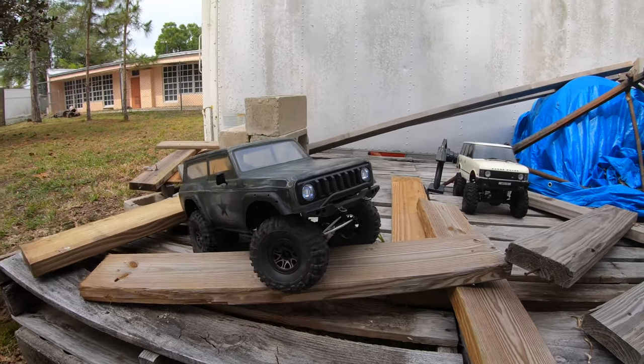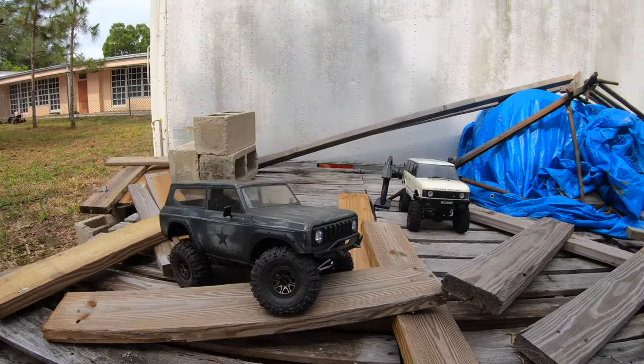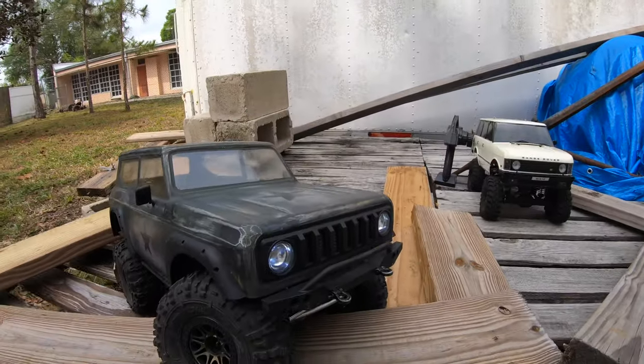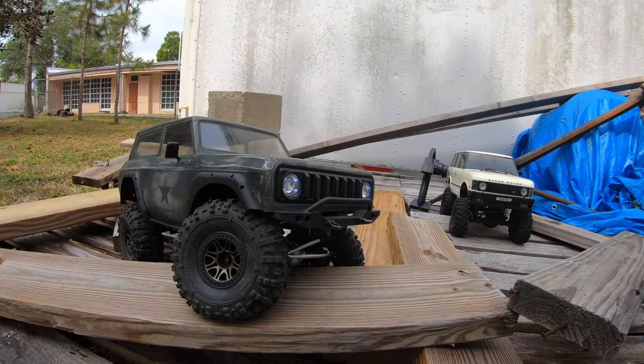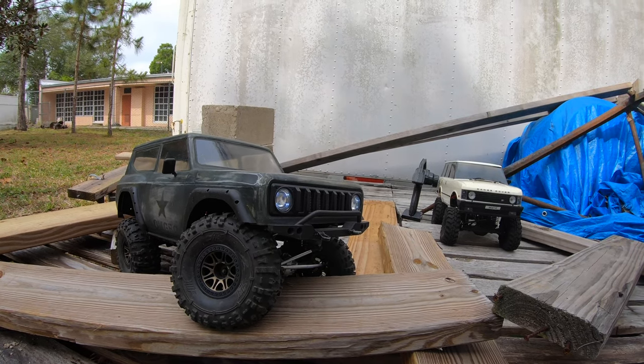Yeah, I got too much binding up going on here with those big tires - that's what you're hearing. Alright, let's sum this thing all up. The tires are prohibiting the functionality of the Gen 8, so cool looking, not really functional.